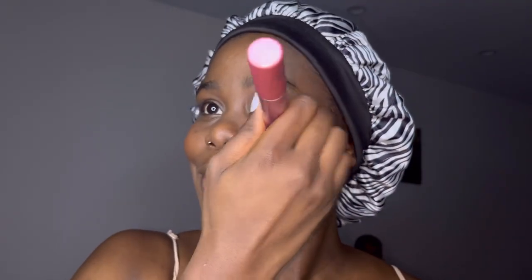There you go — see, now my cheekbones are looking a little red. You don't want to put too much because then you're going to look like a clown. Just put enough, just dab it. Make the cheekbones look a little red.